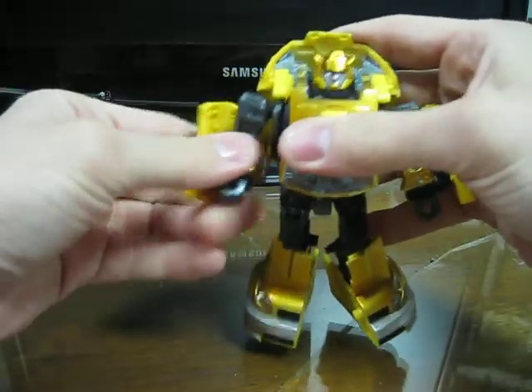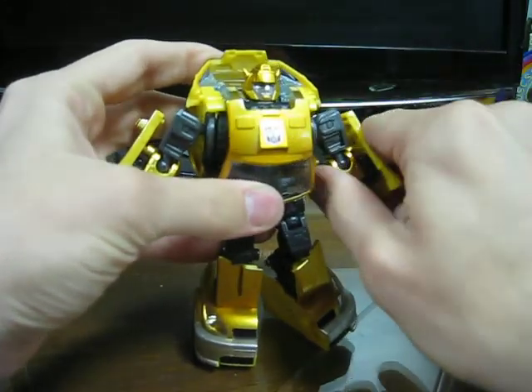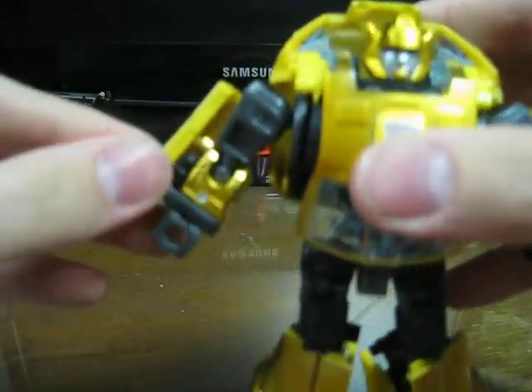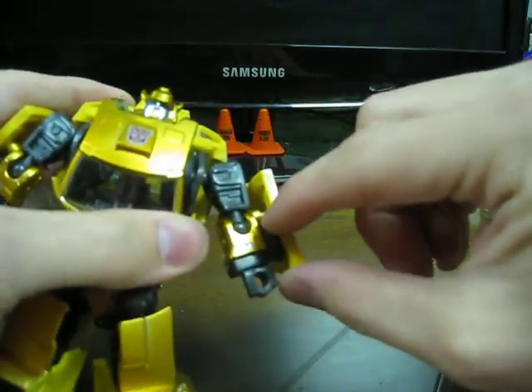He's just a fun little toy, and I kind of regret not picking him up sooner. One thing I noticed too is this door pegs right here real well, but this one won't. And this is also starting to crack.